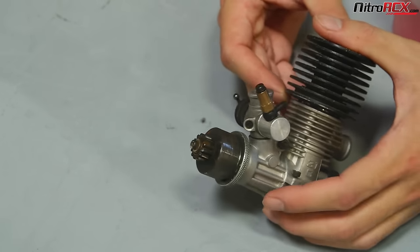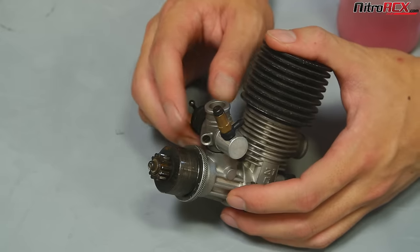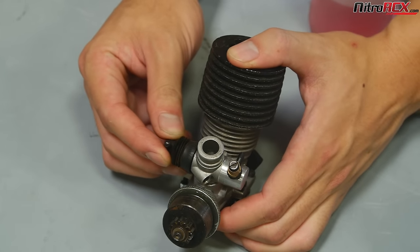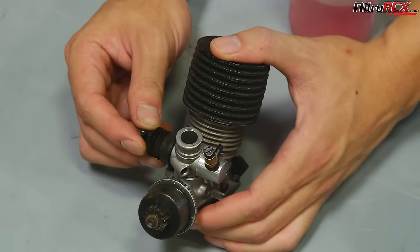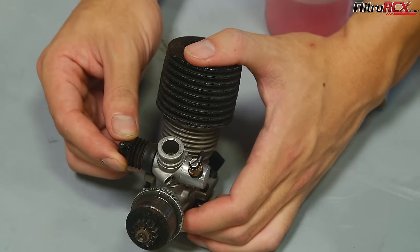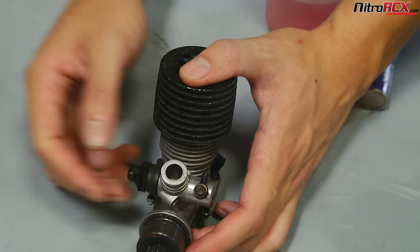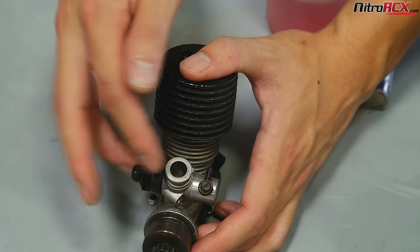People wonder: what does the idle screw do? The idle screw actually doesn't change the idle — it just limits how much gap you'll have on this carburetor. If you turn it in, you'll have more gap, and if you back it out, you'll close this gap. We always recommend a one-millimeter starting gap and tuning for that gap.